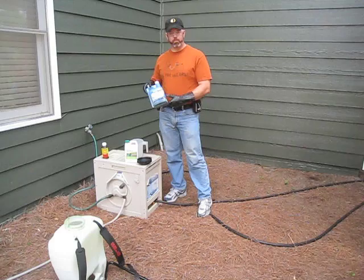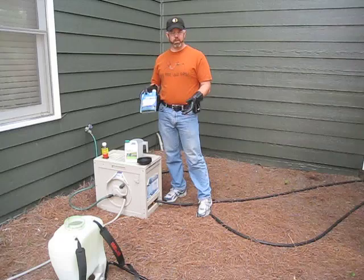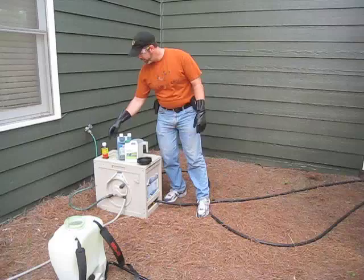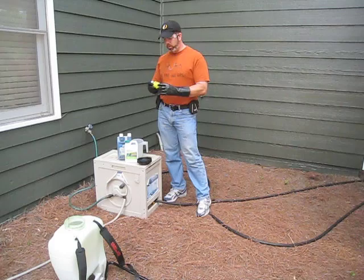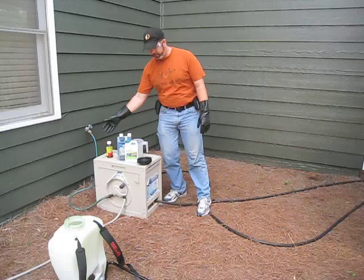I'm also going to be using the Turf Mark with that. Anytime I do a herbicide or insecticide application where I need to know where I'm putting the product, it's a good idea to use the Turf Mark — it's very inexpensive and this bottle's lasting me two years. I'm also going to use Spreader Sticker, which allows it to adhere to the plant much better and be absorbed much quicker. It increases absorption and translocation of the insecticide, pesticide, herbicide, or even fungicides.